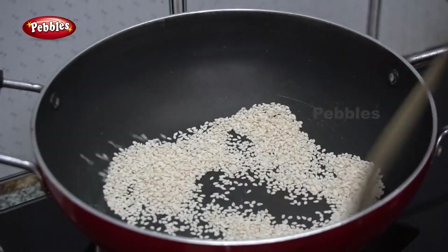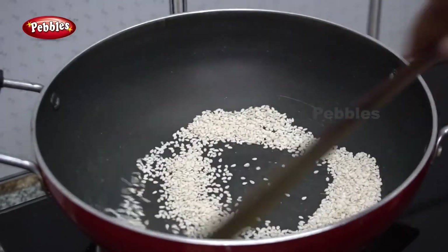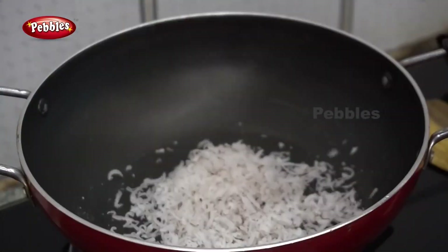I will show you the same way. I will cook the whole thing in the pan. Now let's cook a little bit.